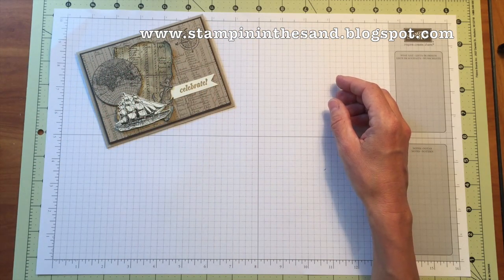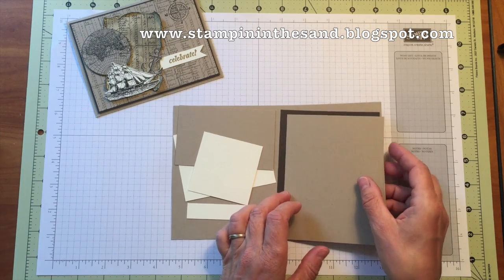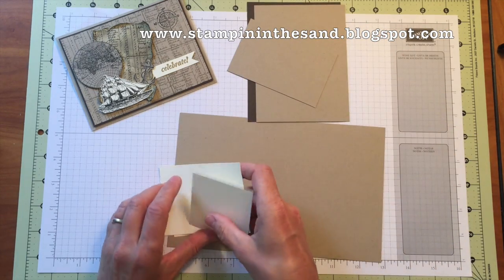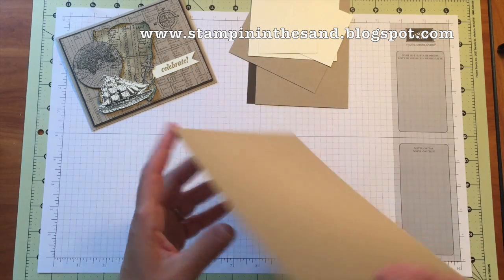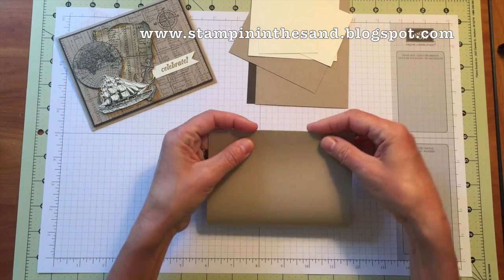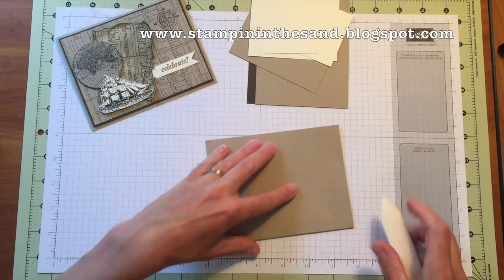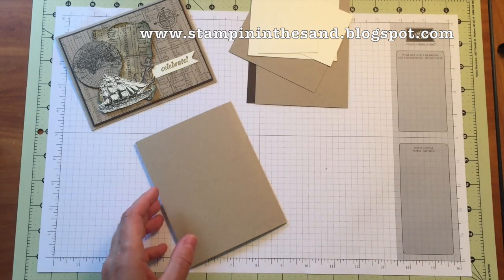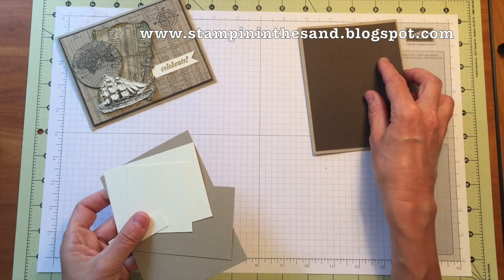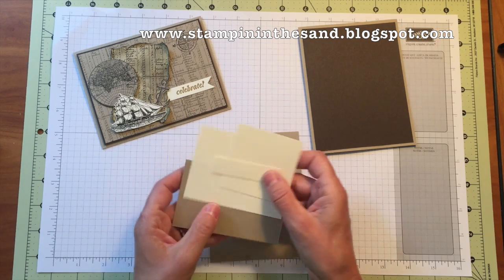Bring in your crumb cake layer from your card class to go kit. It contains all the materials you need to create this card, starting with a crumb cake base layer cut at eight and a half by five and a half. You'll be scoring it at four and a quarter to make your card. I didn't score mine beforehand so I'll just use my bone folder to give it a quick fold. Now I have my card base. The next layer is early espresso, which forms the frame around the crumb cake layer. Then you have your crumb cake layer and all your scraps for stamping.